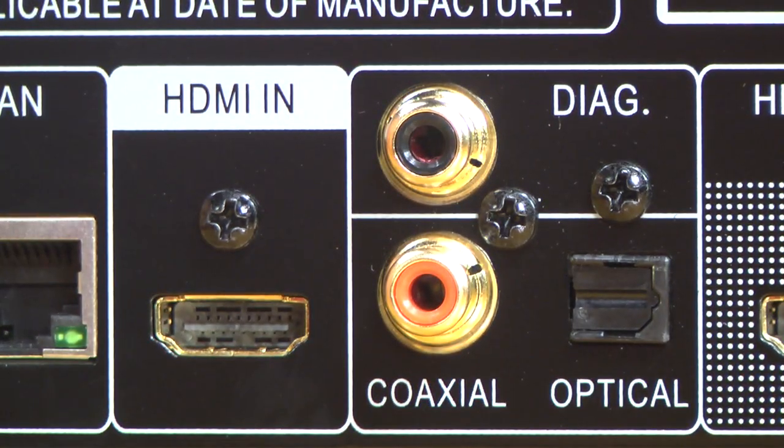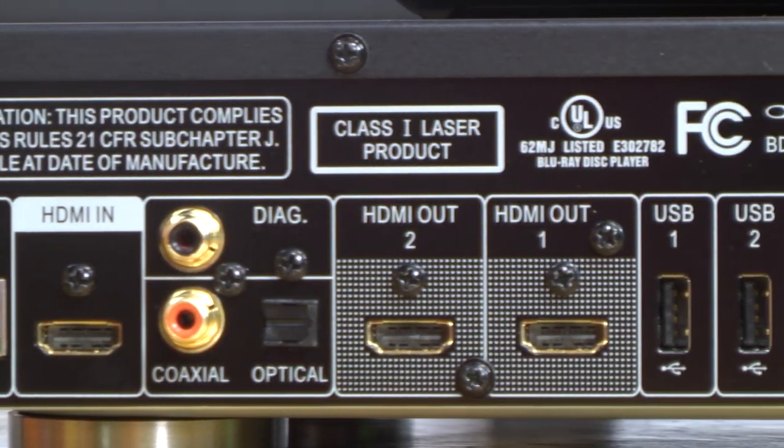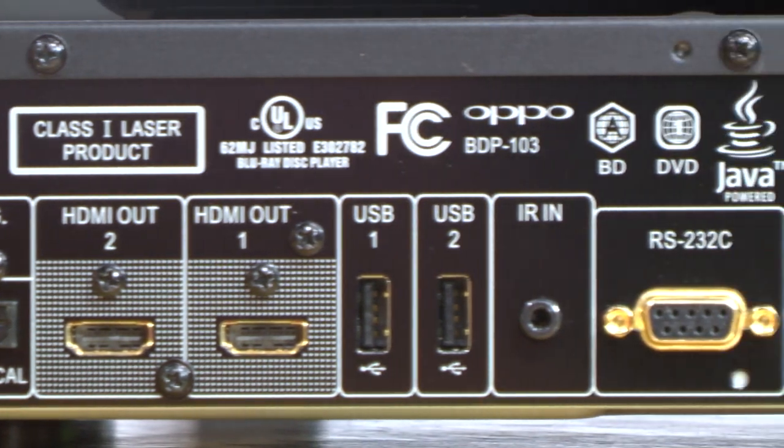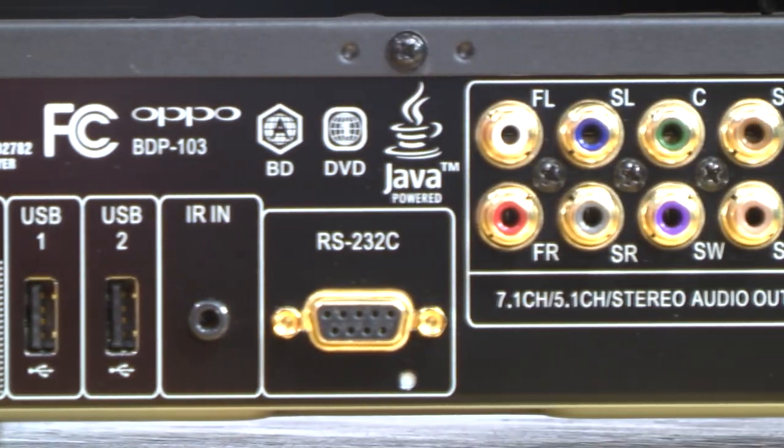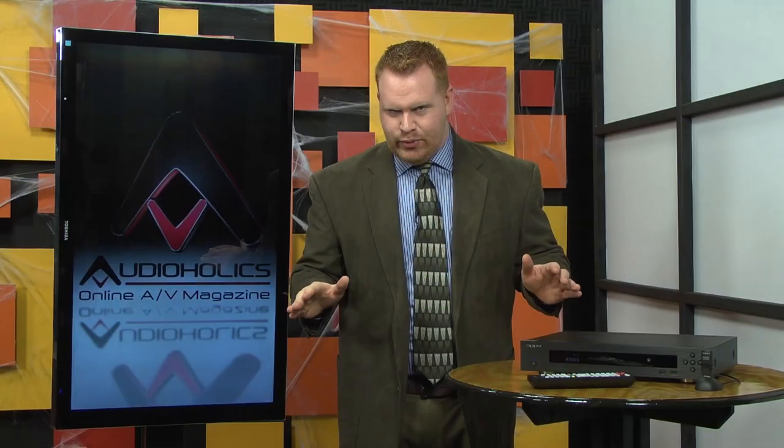There are dual USB inputs and also full 7.1 audio outputs. If you have legacy audio connections, you can still use the optical or coax digital output of the player to connect it to your AV receiver. What you won't see are any analog video outputs.